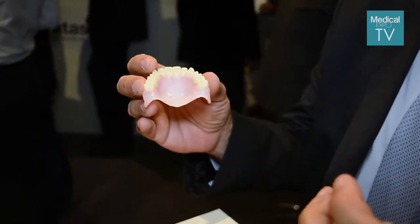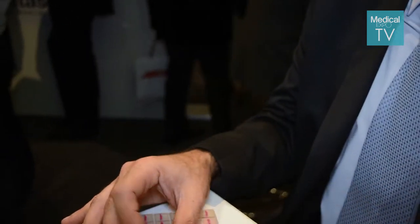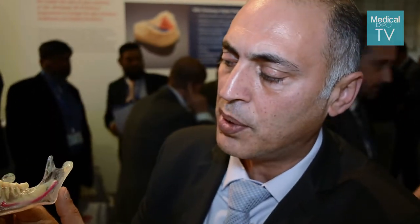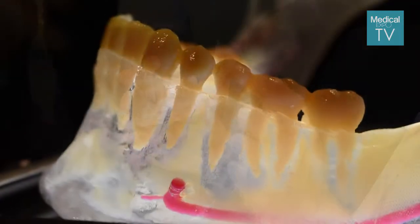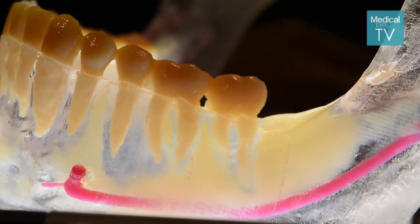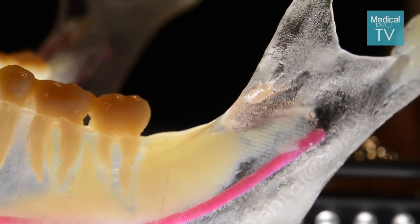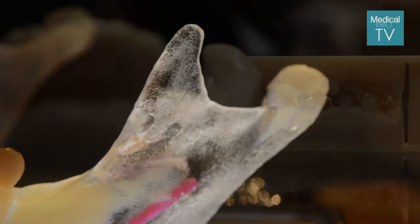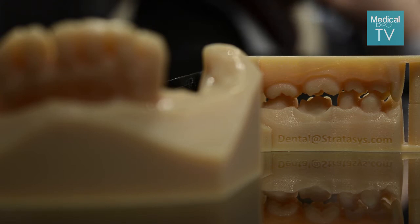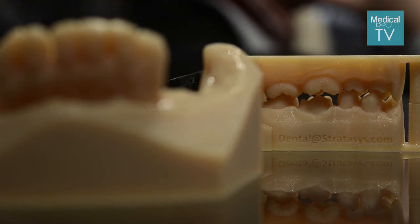On top of that, the technology enables support for different types of implant solutions. If we take a good look at this jaw — it comes from a CT scan — you can see the teeth are printed in A2 shade, the jaw in a very clear material, and the nerve canal in a different color. All this together gives the dentist the ability to plan and design any implant operation.